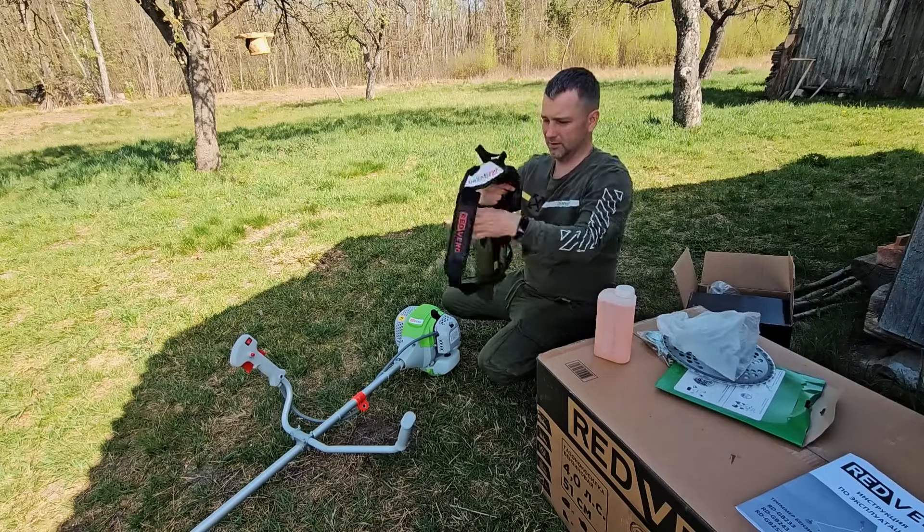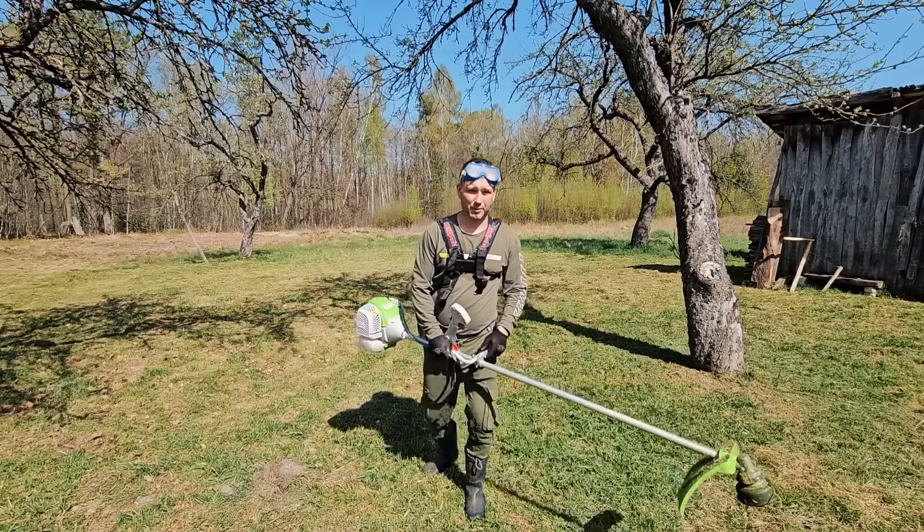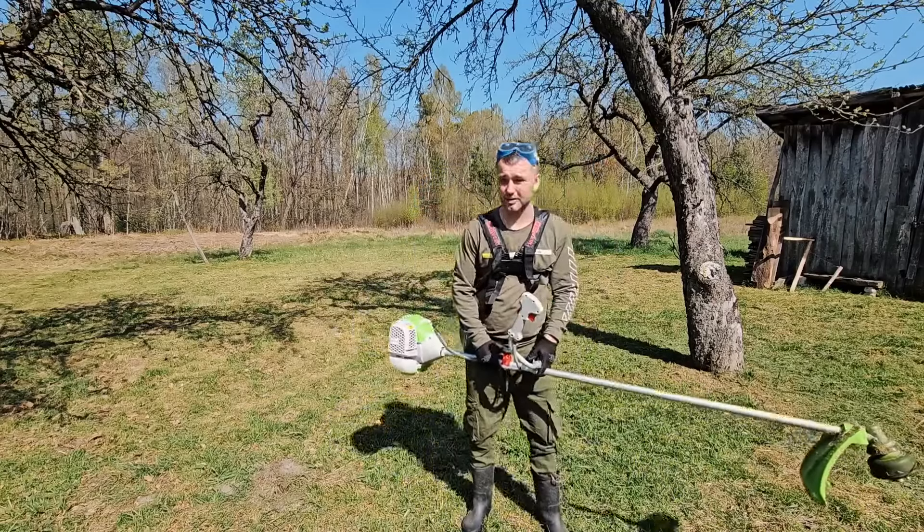Вот такая вот разгрузочка. Как по мне, так ребята, очень достойный, интересный вариант.